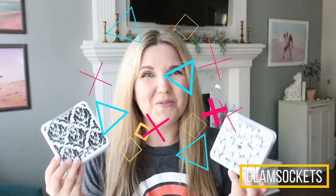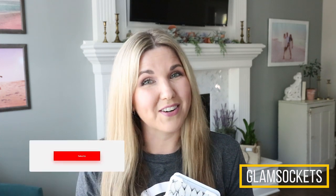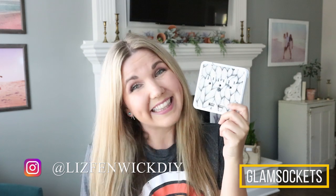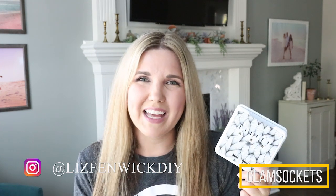I'm going to give one away on YouTube and one away on Instagram. To win the YouTube one, make sure you're a subscriber to Liz Fenwick DIY and leave me a comment below with your idea for any video you'd like to see on my channel — that'll be your entry. For Instagram, go follow me at Liz Fenwick DIY and leave a comment on the giveaway picture letting me know you're following.